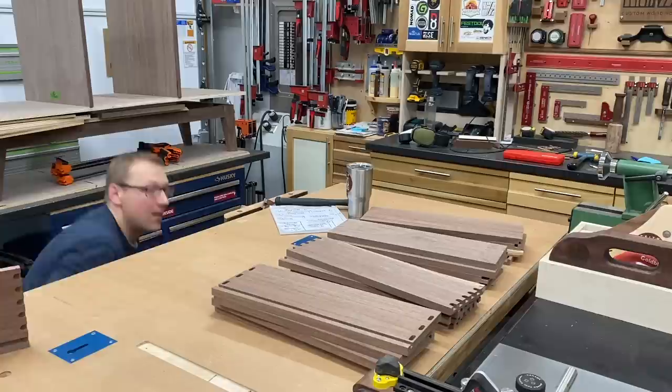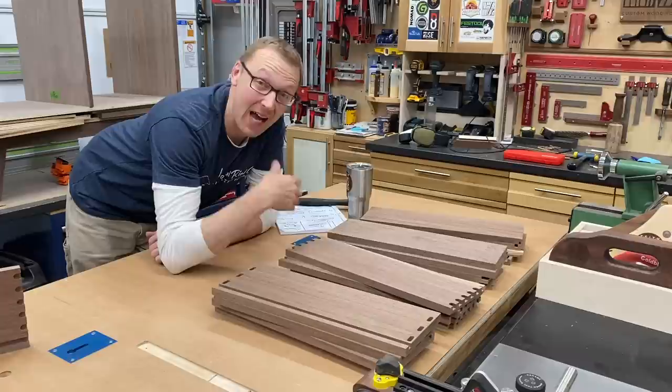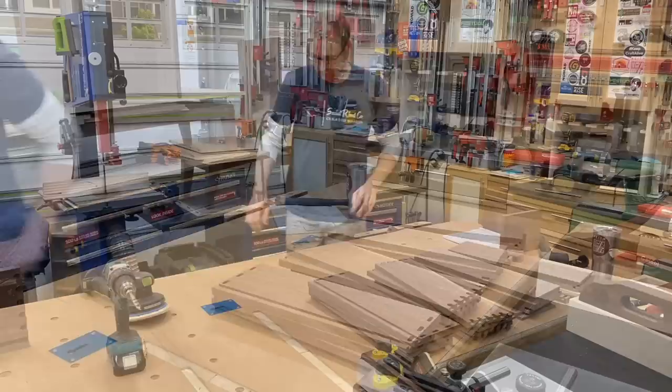Now I can sand all my parts before glue up. I'm only going to sand the insides because after glue up the outside is going to need sanding anyway — I'd rather not do it twice. With that, let's cue the sanding montage. This is almost, almost as fun as it looks.